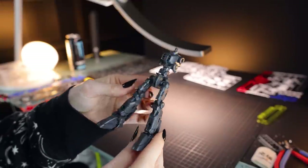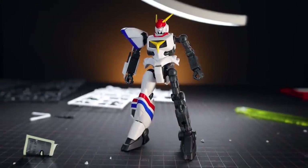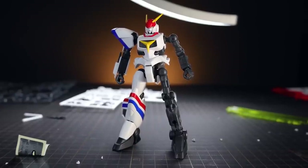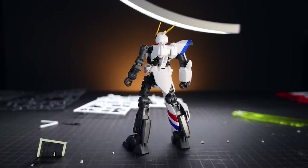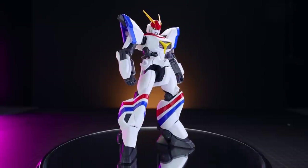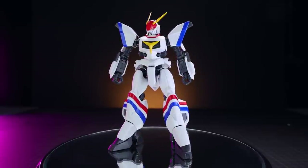We do have some loose joints, namely the hips and the shoulders. The color separation on this is absolutely off the charts and undeniably this is a gorgeous model kit. The little issues with the joints are easily fixed with a little bit of super glue on the joints — let it dry, then pop them in again. The looks really do trump the minor issues.